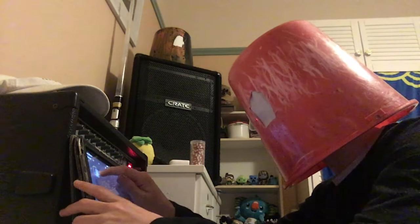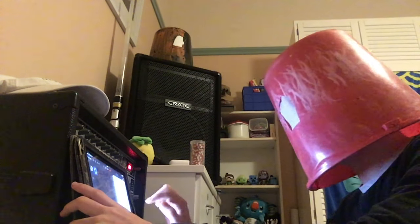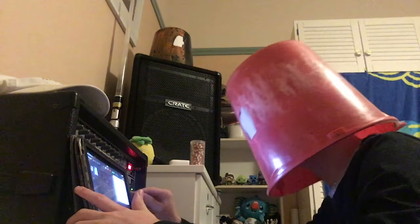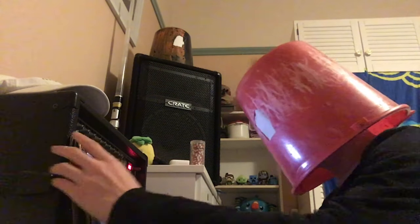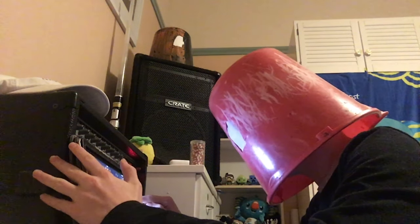All right, there's the sound check done. Now we need to figure out what the tempo is. All right, we're getting there slowly. Let's start off with the lead — let's figure this out.